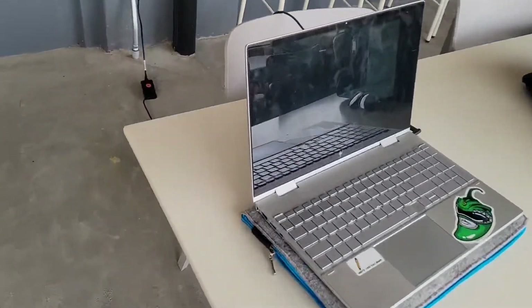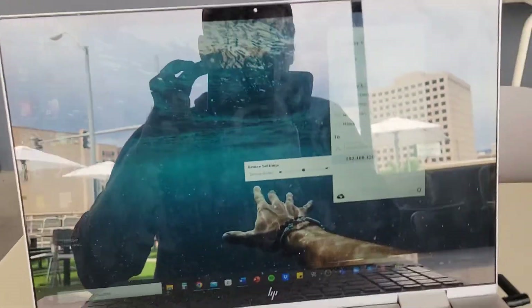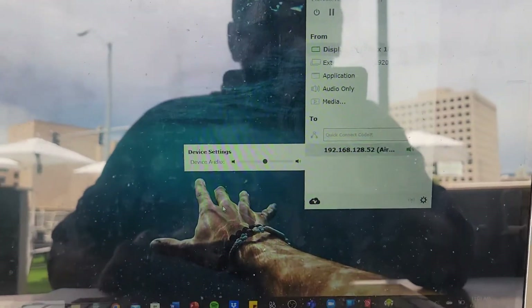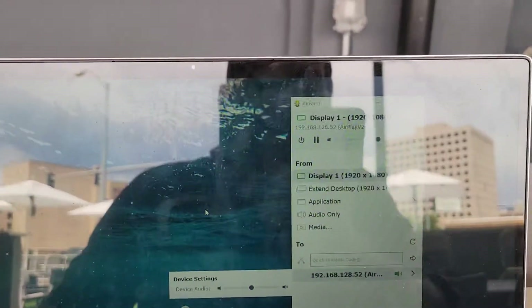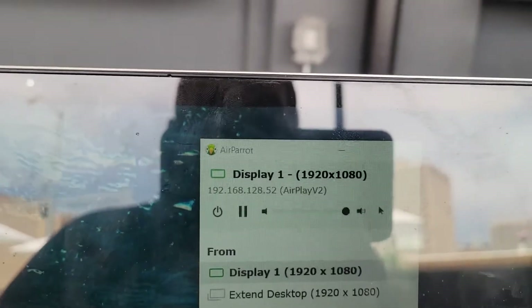If you have a Mac, they have an Apple TV, so you just do AirPlay. If you don't have a Mac and you're like me, you'll need to get third-party software like Air Parrots — that's what I figured out how to use, although there are others.